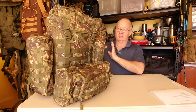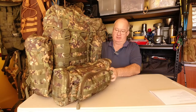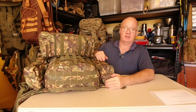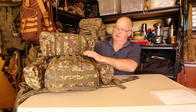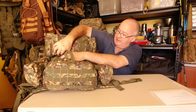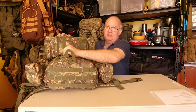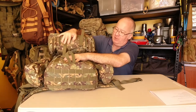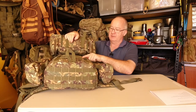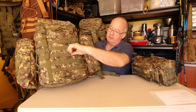First of all let's take off the action pack. It's an 8 litre action pack held on by two velcro straps which come through and hold it in place. Now this is the first thing I don't like. I've heard a lot of people say they like the velcro straps, but as you can see I'm having difficulty getting it out because they're catching on the MOLLE webbing. This is only the second time I've taken this off and it's already started to damage the MOLLE webbing on the pack itself.